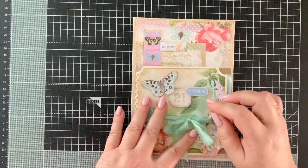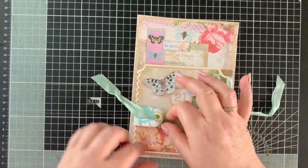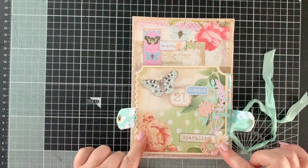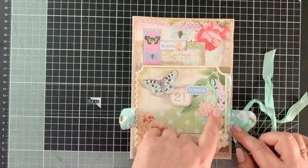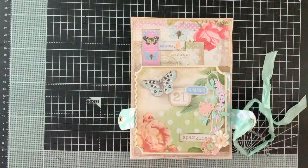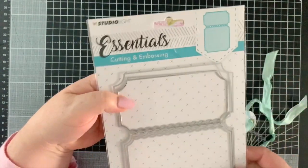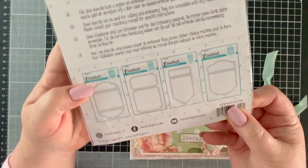Here we have this little card — we undo that as our closure, take it out, and that releases everything below, keeping it all nice and flat. I've put on two little paper flowers, sewn on some buttons, little labels from the kit, and my Tim Holtz wildflower die cuts, layered up with pieces from the kit. This is the actual die I've used — it's a Studio Light Essentials cutting die, which you can see over there on the board.